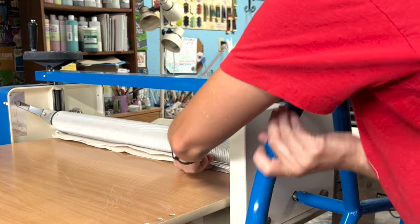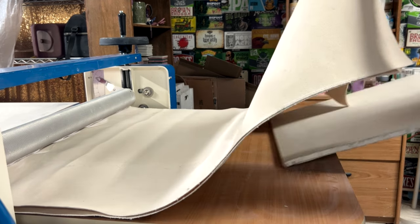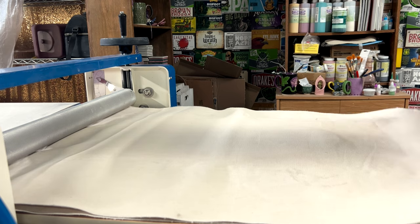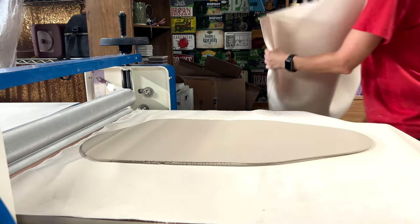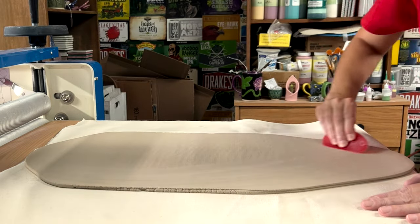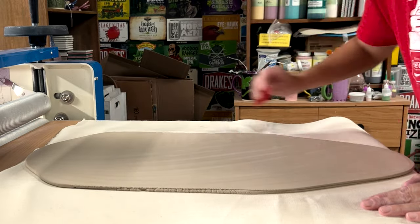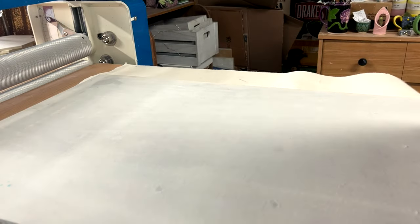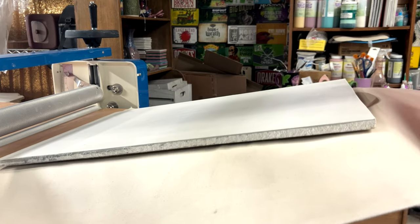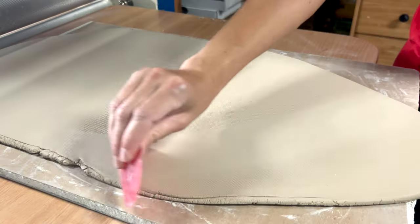Step six: smooth both sides with a rib. Once the clay is at the correct thickness, I place a plank of sheetrock under the canvas sheets and remove the top layer of canvas. I go over it several times to get the canvas marks off the clay. Using another plank of sheetrock, I put that on top, flip both planks, then remove the bottom layer of canvas and smooth the clay with a rib.